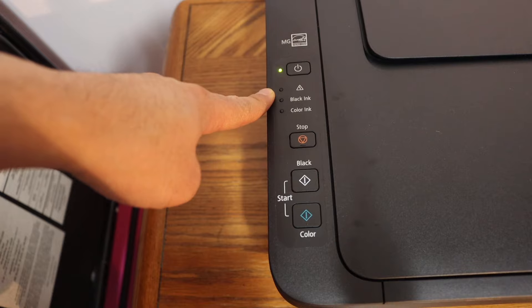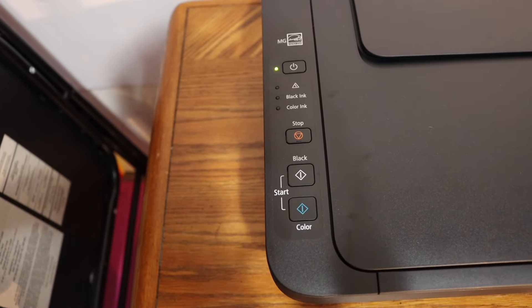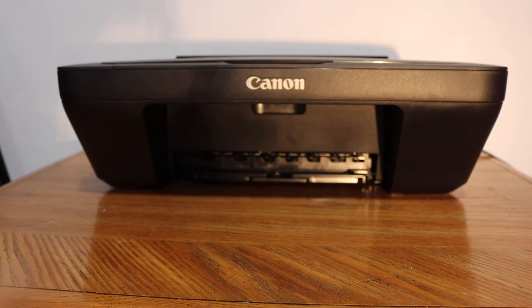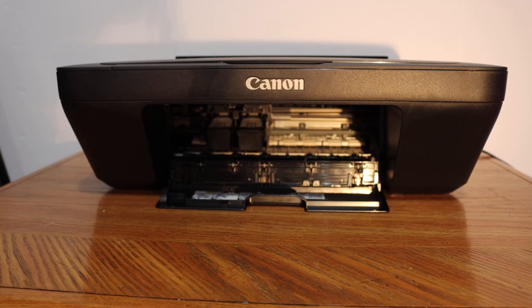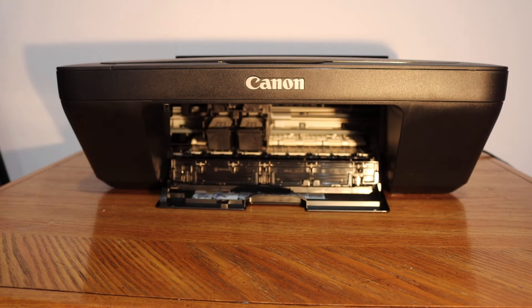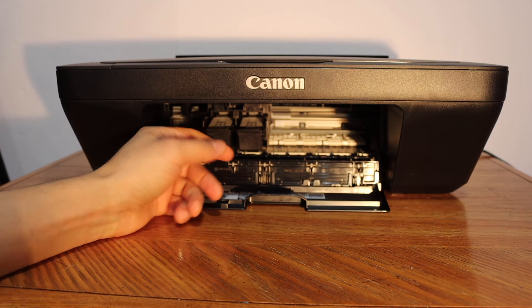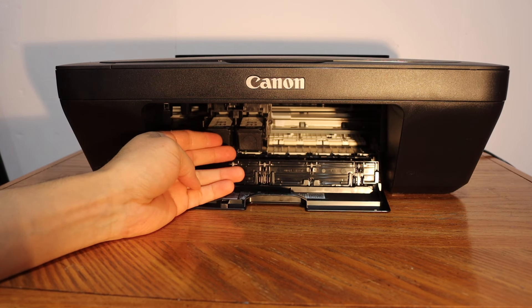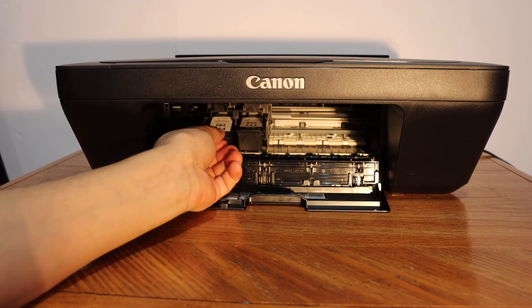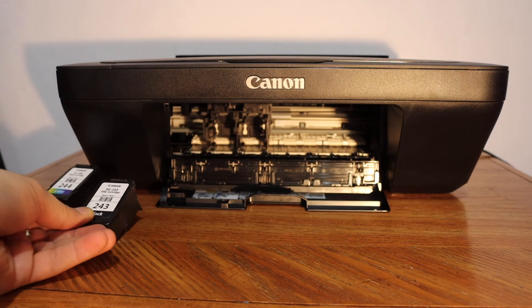The most common error is about the ink cartridges. To solve it, we simply have to open the ink cartridge chamber door. Here we can see the ink cartridges. Sometimes the ink cartridges are not installed properly, so they are not connected with the print heads. You just have to press it down, take it out, and reinstall them.